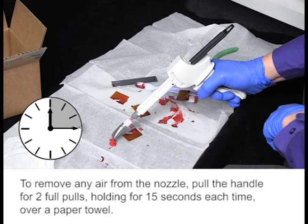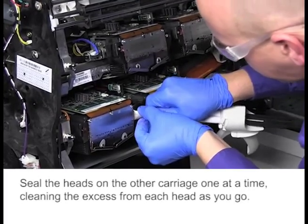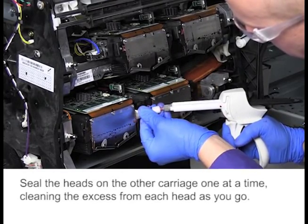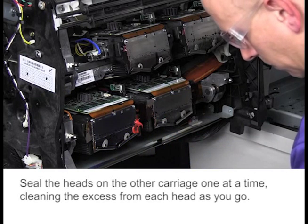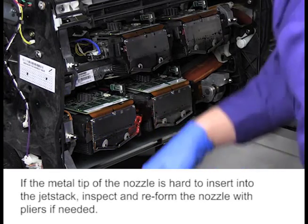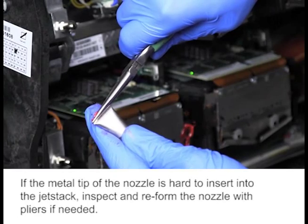To remove any air from the nozzle, pull the handle for two full pulls holding for 15 seconds each time over a paper towel. Seal the heads on the other carriage one at a time, cleaning the excess from each head as you go. If the metal tip of the nozzle is hard to insert in the jet stack, inspect and reform the nozzle with pliers if needed.